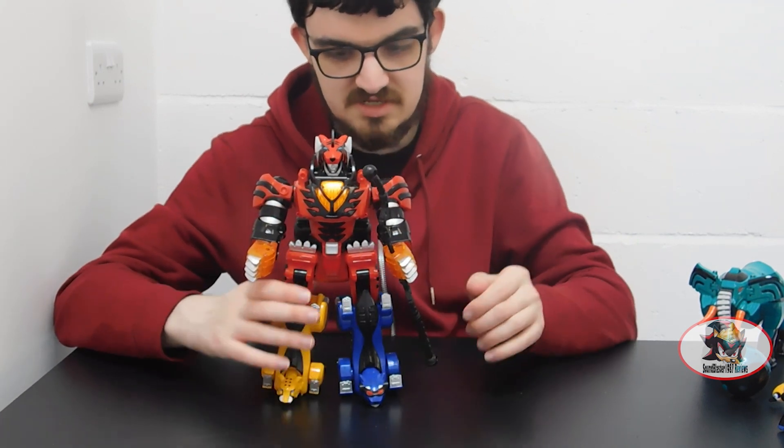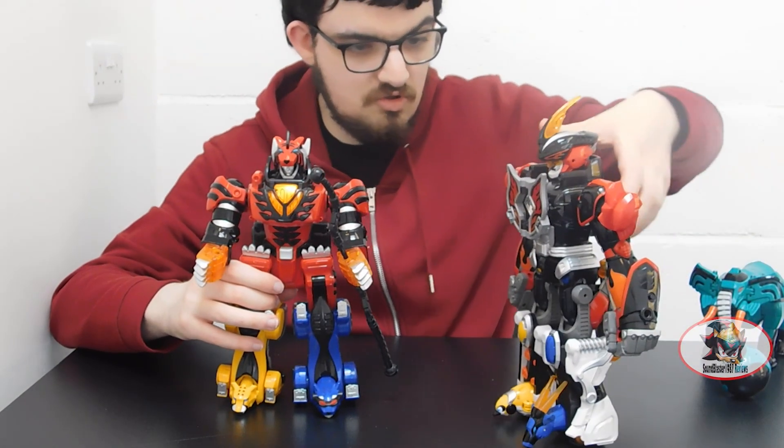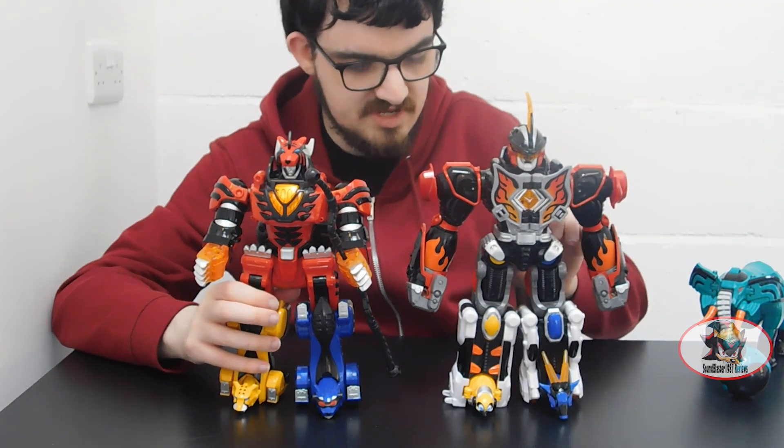For size comparison, here's the Jungle Pride Megazord next to the Jungle Master Megazord, which I've already reviewed. Link in the description below.